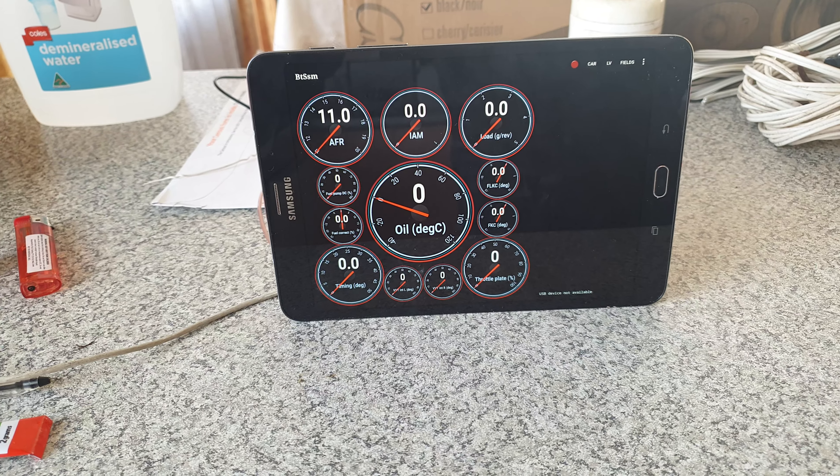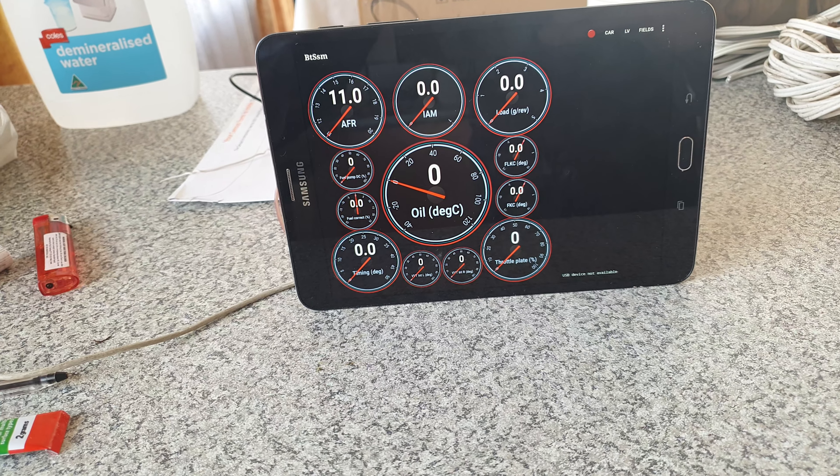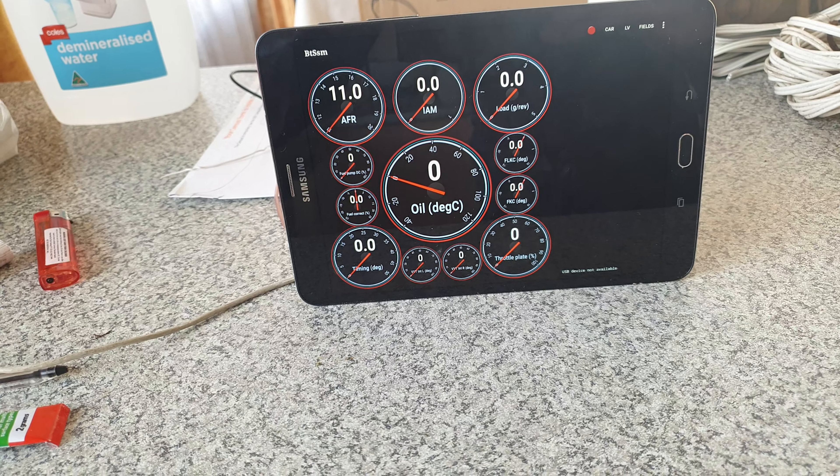I bought a Samsung Galaxy Tab S2 8-inch for my Subaru Liberty, just for BT SSM — this program — to read OBD while I'm driving.